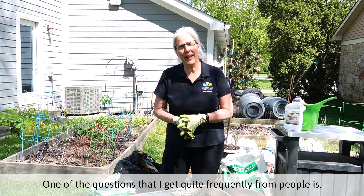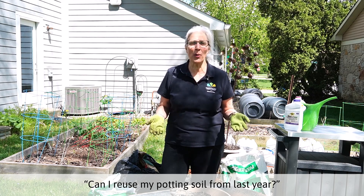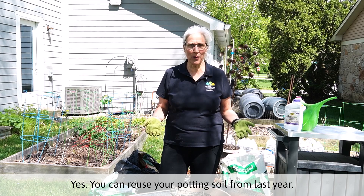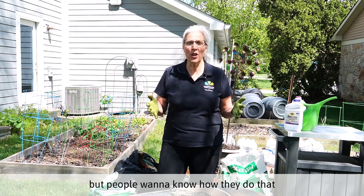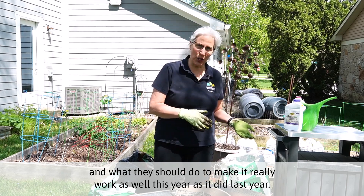One of the questions that I get quite frequently from people is, can I reuse my potting soil from last year? Yes, you can reuse your potting soil from last year, but people want to know how they do that and what they should do to make it really work as well this year as it did last year.